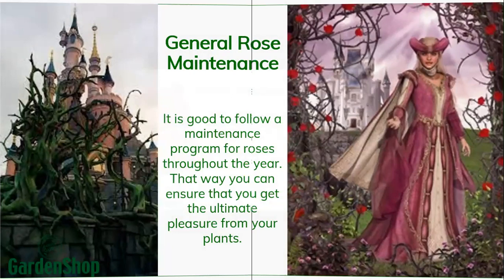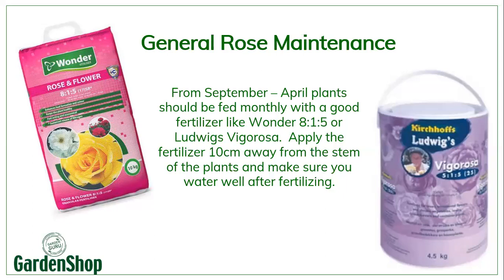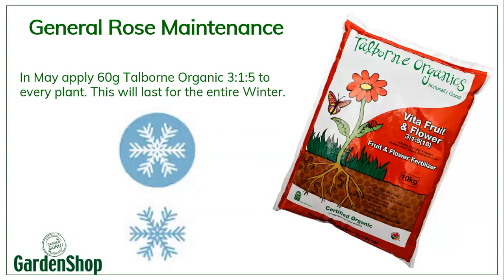In terms of general rose maintenance, from September to April you should feed your plants with a good fertilizer like 8-1-5 or Ludwig's Vigorosa. Apply this fertilizer about 10 centimeters away from the stem of the plant, and make sure you water them well after application. In May, I like to apply an organic fertilizer like Talborn 3-1-5, which will make the plant strong for the winter season and help the roots develop while there is not much happening on top of the soil. One application of 3-1-5 should last for the entire winter season, until after your pruning, in which case you start with a high-nitrogen fertilizer again.